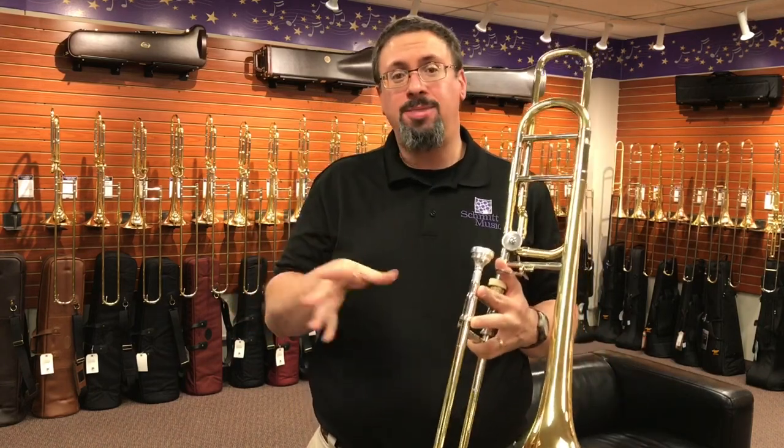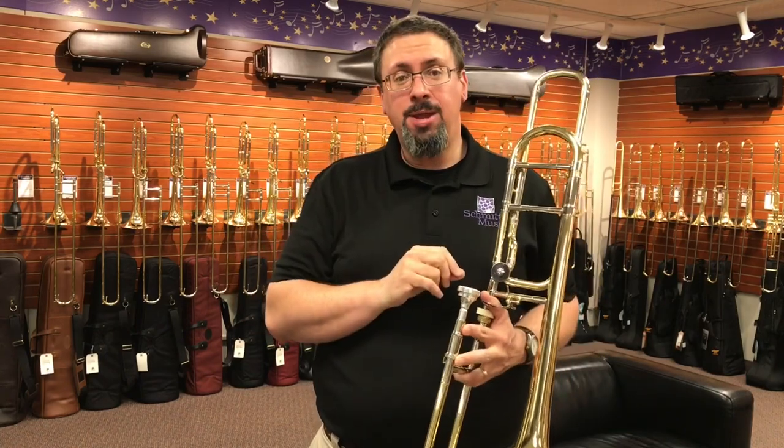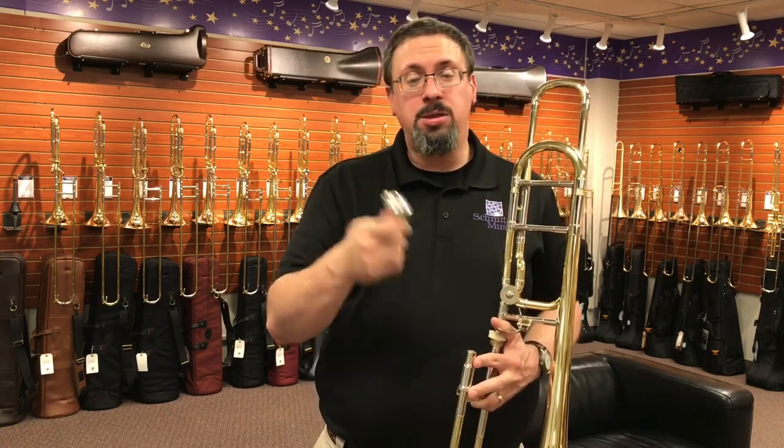Hey everybody, Keith Olson at the Trombone Shop at Schmitt Music. I've been getting a lot of requests to do more mouthpiece reviews, moreover with the Dennis Wicks and probably any other mouthpiece. So I wanted to play for you a little bit on one of the Dennis Wicks mouthpieces, in particular the Wick 4AL Classic.